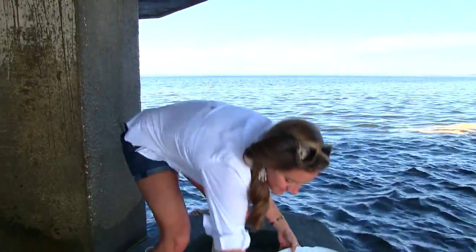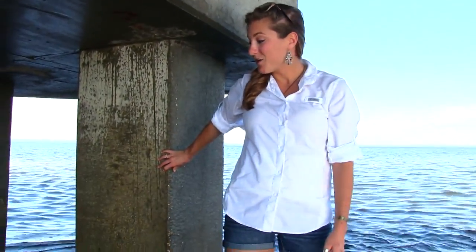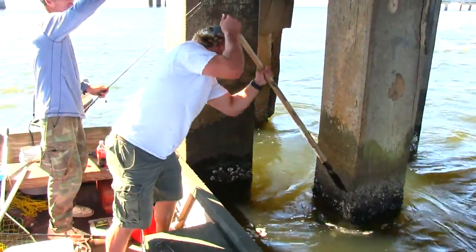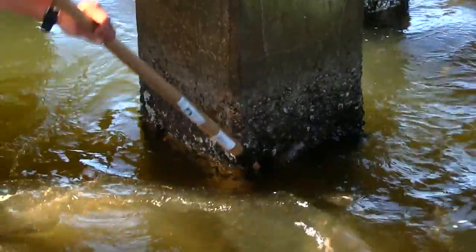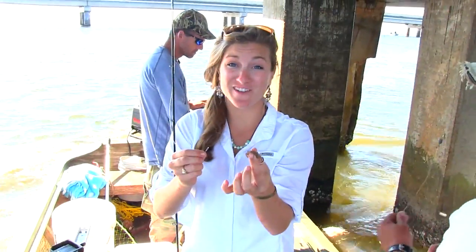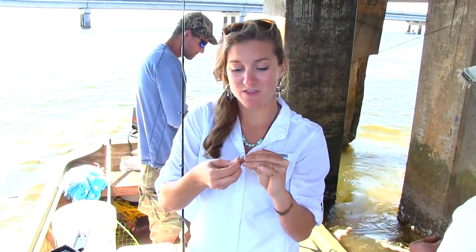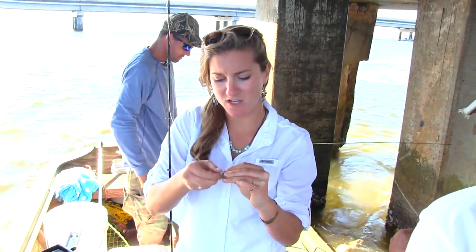We've tied up to our piling nice and close. Here we have our little fiddler crab that we caught earlier. We're just going to hook him right through the middle on our hook here.